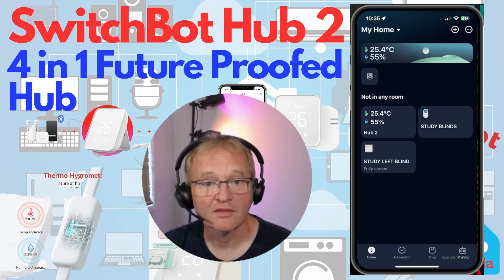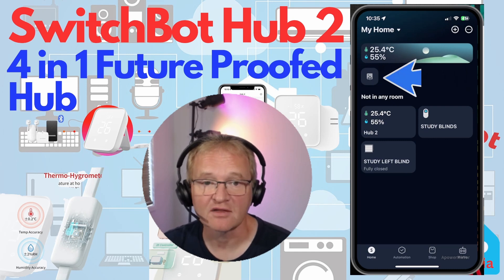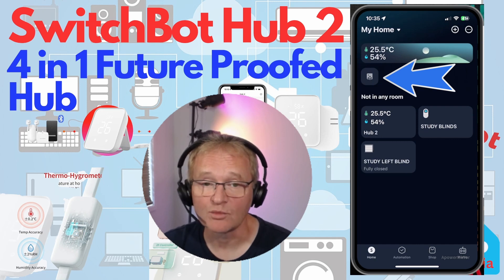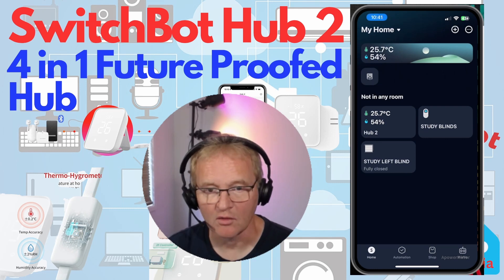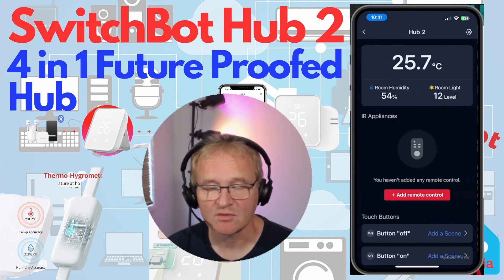Once the Hub 2 is installed, you'll see it on the front screen of the app. You might see a small icon under the temperature and humidity banner, which signifies a firmware upgrade is outstanding. Since this is a rapidly evolving product it's recommended you upgrade to the latest firmware version. The main screen shows temperature to one decimal place, room humidity, and room light levels — though light level is shown as a relative level with no direct illuminance correlation yet.